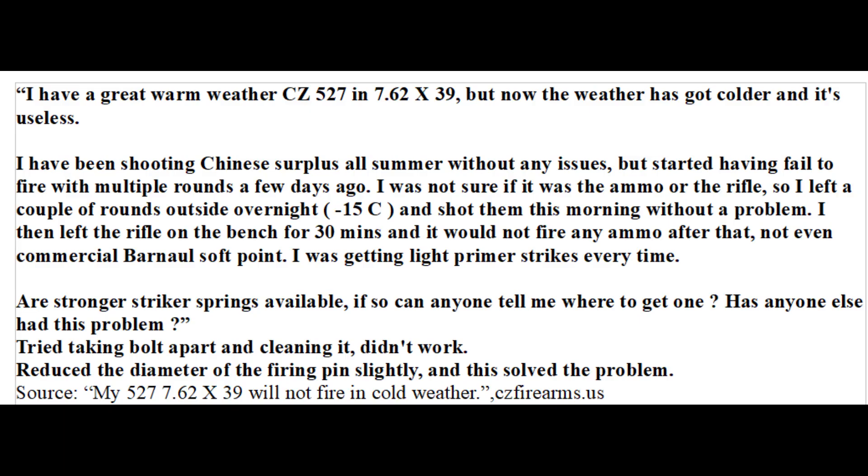I initially doubted that tolerances were the problem considering how little steel shrinks in the cold. But after reading a forum post about a very similar problem with the CZ rifle, I understood that this subscriber was right about tolerances being the problem. The forum post mentioned that problems with light primer strikes in the cold were solved by reducing the diameter of the firing pin. It's not the length of the firing pin that's the problem — it's that the bolt and the firing pin have shrunk to different degrees. The smaller a piece of steel is, the less it shrinks in extreme cold. So the diameter of the firing pin is very small, meaning it shrunk less than the surrounding bolt, causing friction which slowed the firing pin.